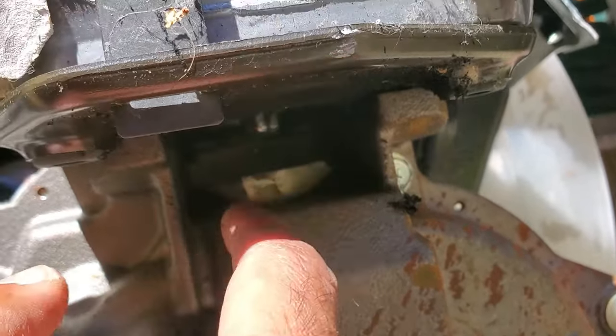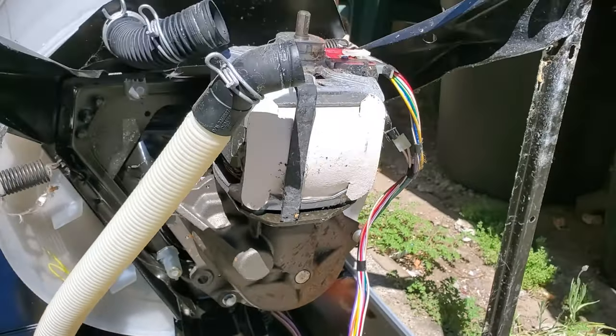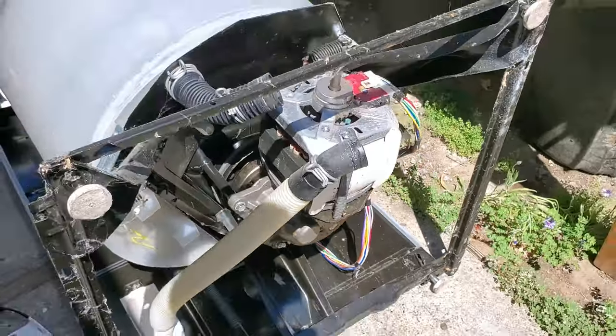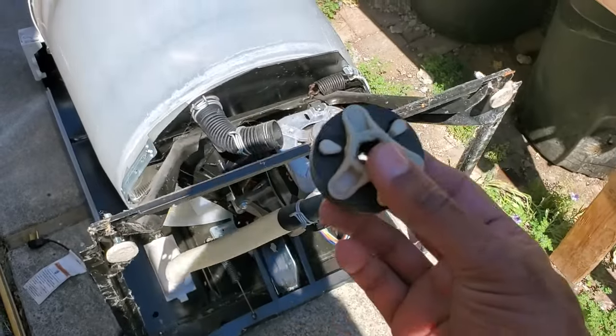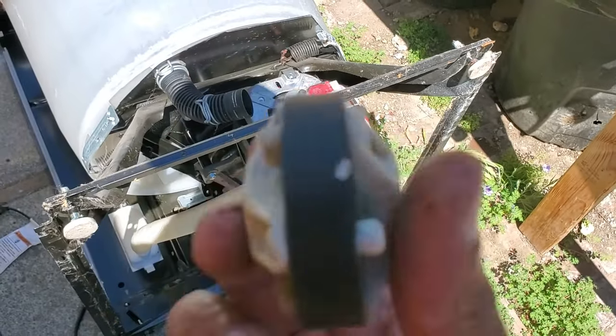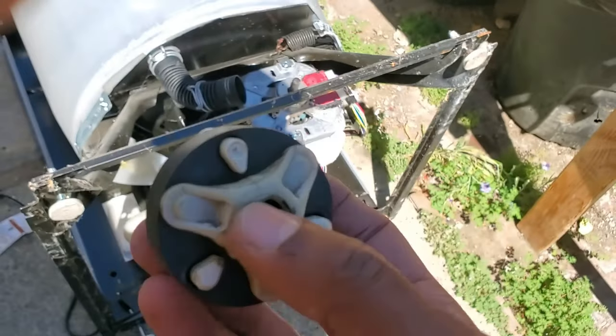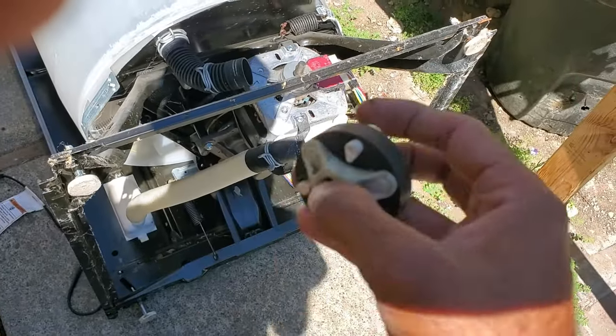So if this is broken, it's not going to agitate, nor is it going to spin. This is what the coupler should look like. We'll install this at the end of this video — it's really easy. But just wanted to cover some more reasons. That's reason number three: broken coupler.